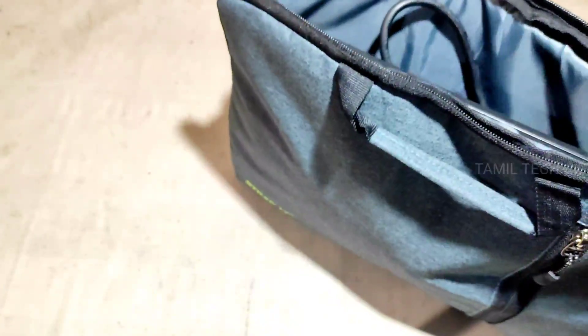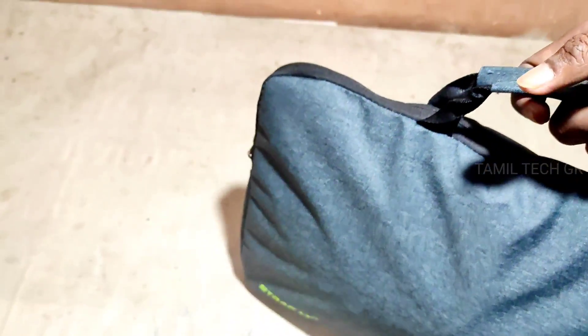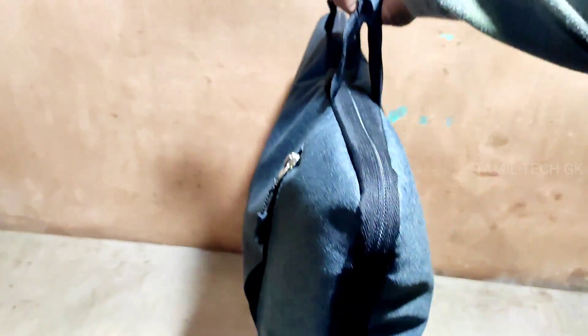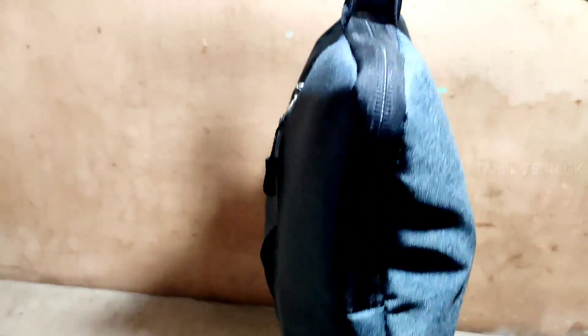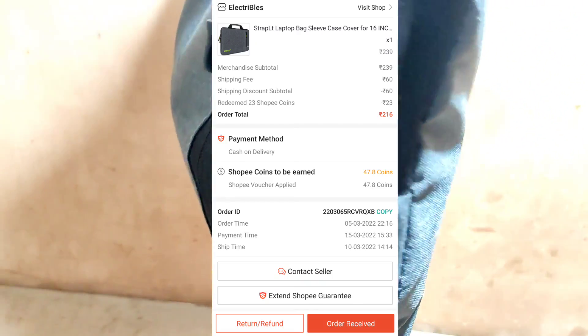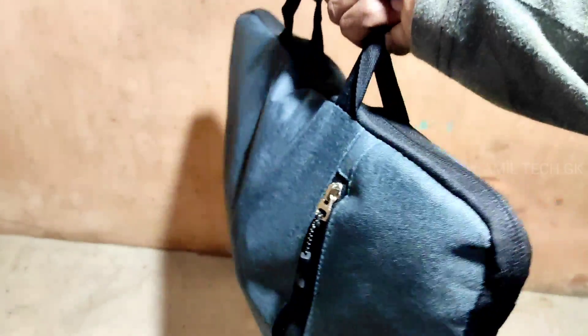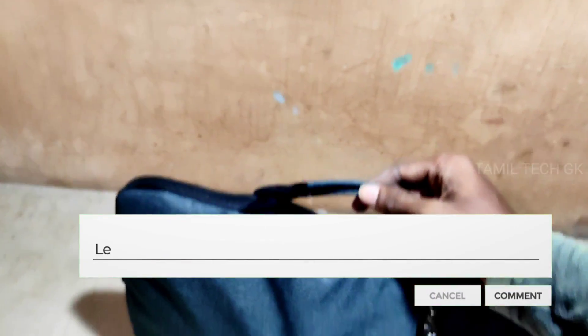This is the checkbox website. We have to follow many search for the checkbox website, the product in the Pinterest comment box.